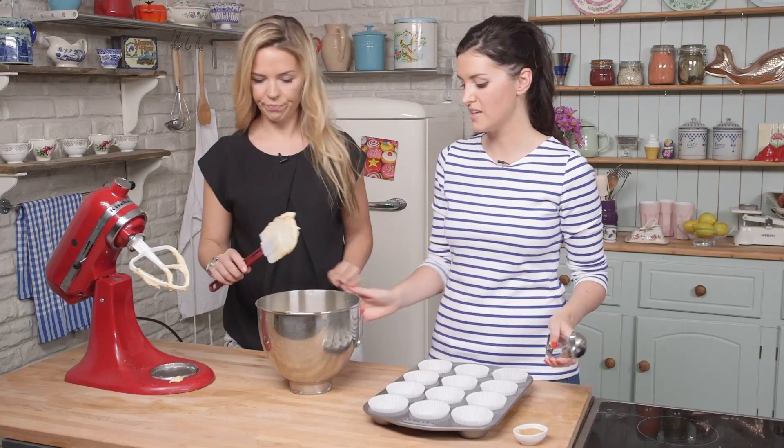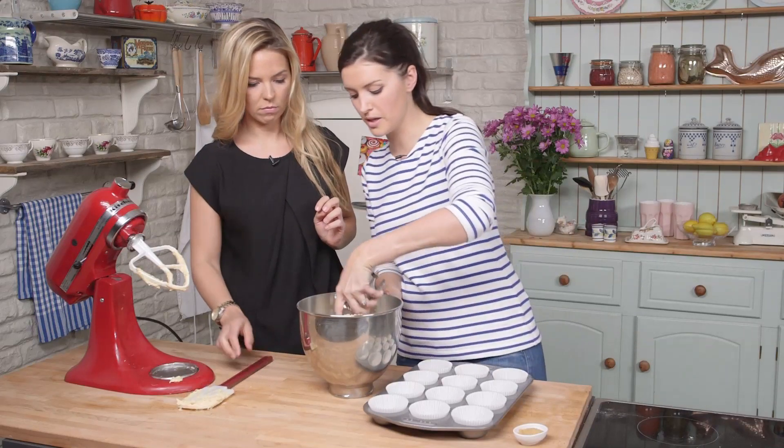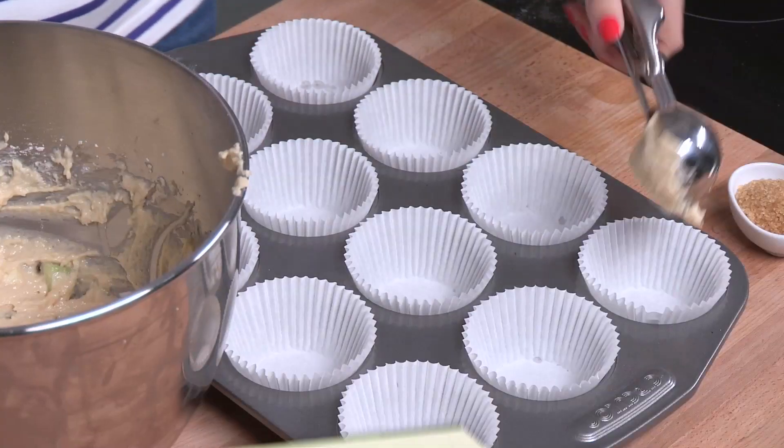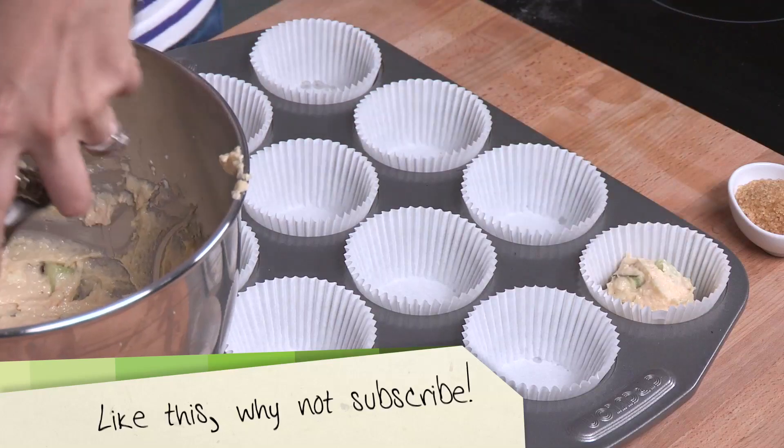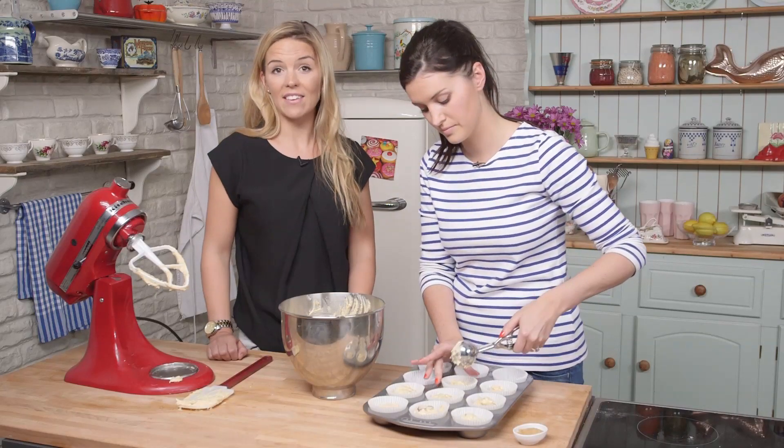So that's all mixed together. That looks perfect. We're just going to use a little ice cream scoop to scoop the batter into muffin cases. For more recipes like this, hit the subscribe button and don't forget to click the like button too.